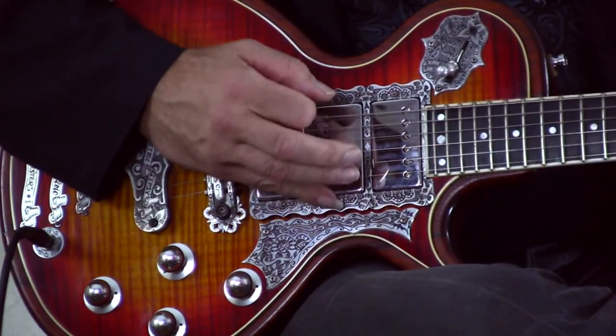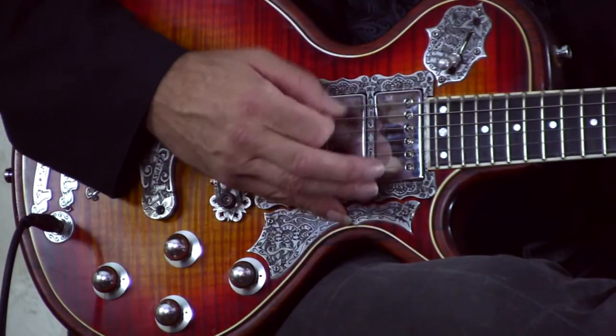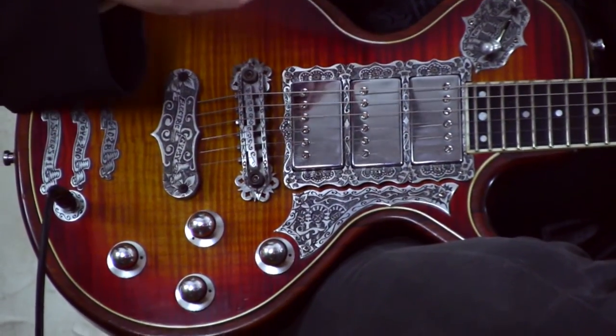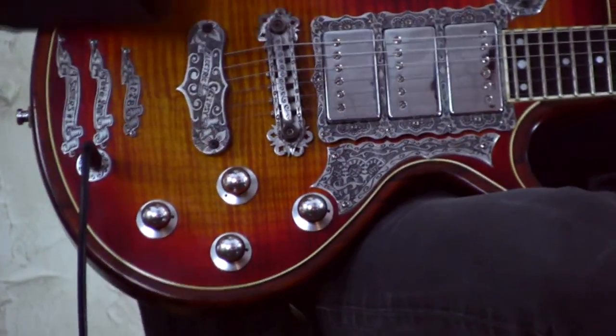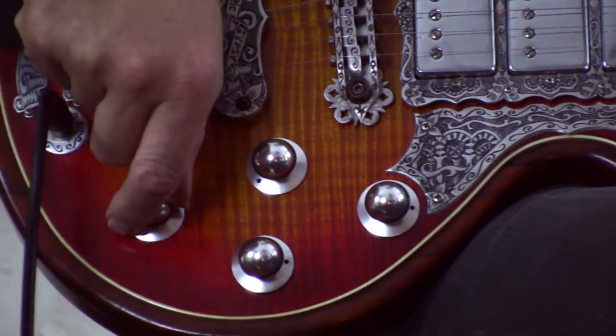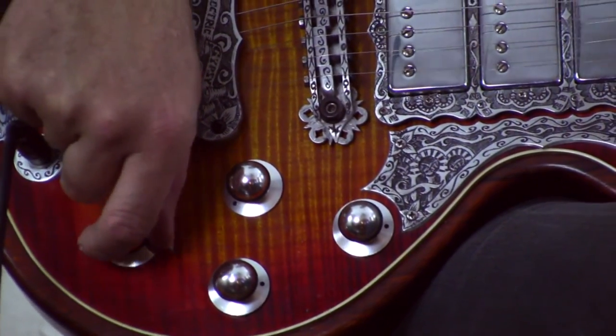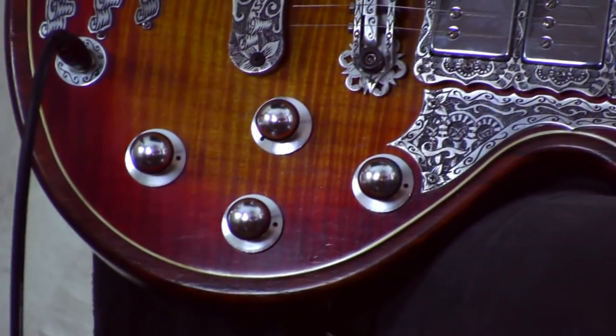If I rolled it all the way down, it's almost like you go really, really clean — but you're still not at the cleanest this guitar can go, because I have another control called the mood knob.